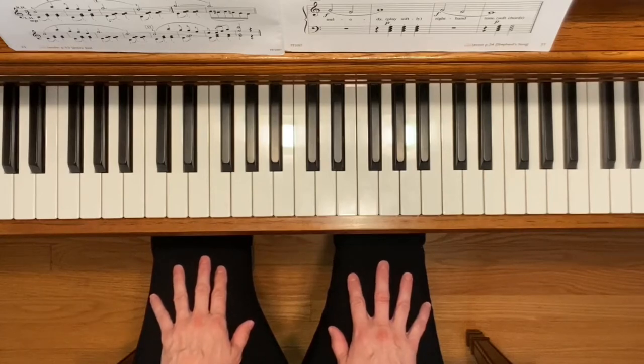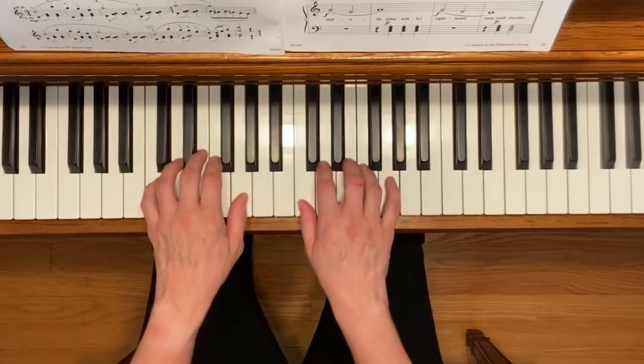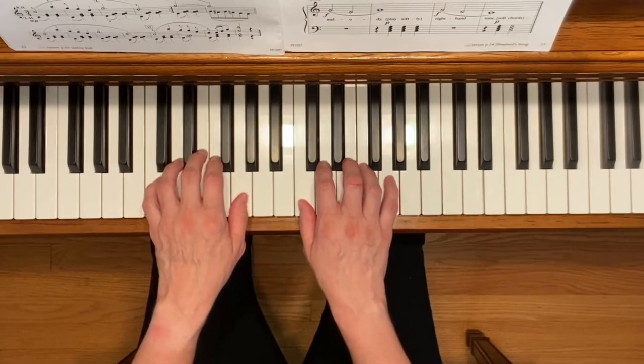This is Baseball Game. To play this piece, place your hands in the C5 finger scale position.